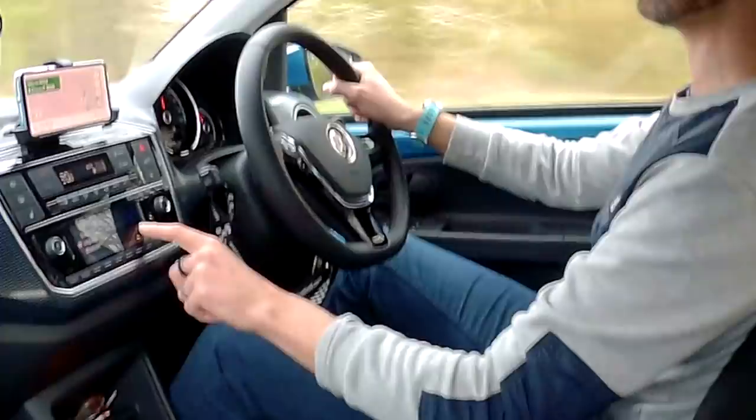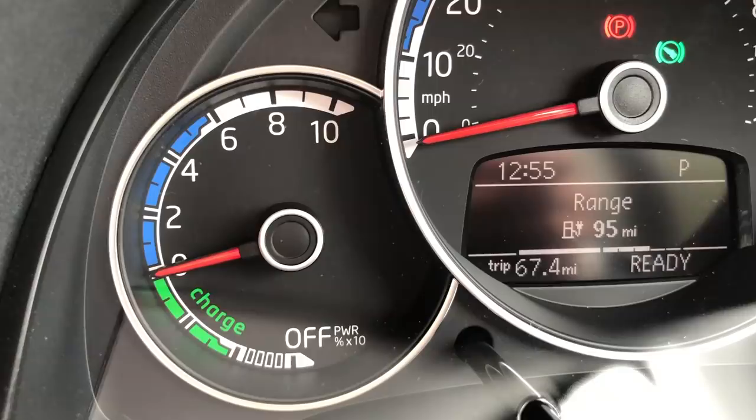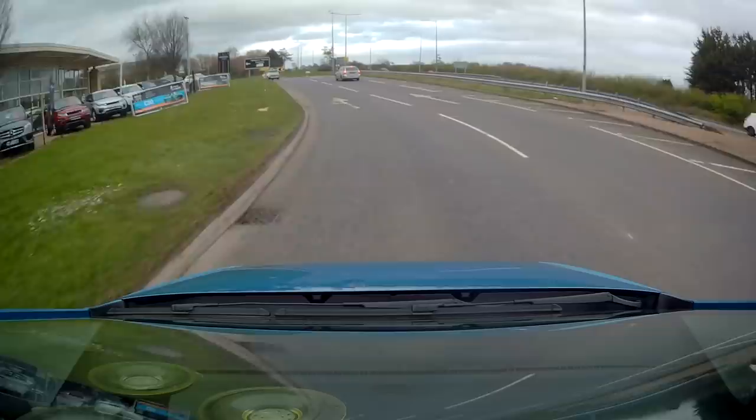I haven't done that for a while. Analog gauges - none of this digital stuff like you get in the Golf. You've got three little clusters here. One in the middle is your speed, with your trip counter and temperature. On the left is your usage of power - how much regen or power you're using out of 10. And on the right is your battery status - and it's a needle, a swinging physical needle gauge. I quite like that.